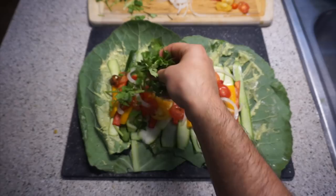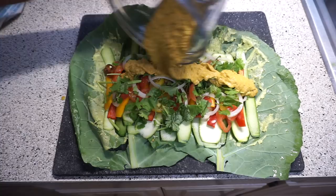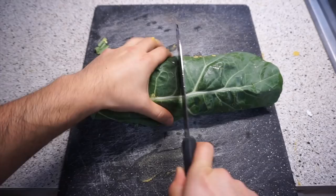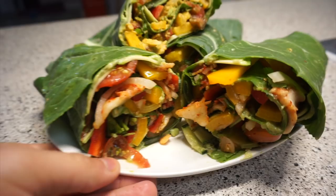I wanted mine to be a big burrito so I ended up using two sheets, but you can always go for one and make it smaller and not make such a mess like I did. First recipe completed — I hope you guys enjoyed this one.